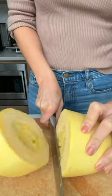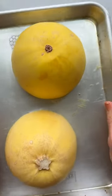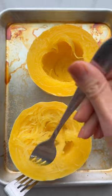If you want to get long strands of spaghetti squash, microwave it first then cut it crosswise instead of lengthwise. Bake it in the oven at 400 for 45 minutes and then pull apart some of the strands and set them aside.